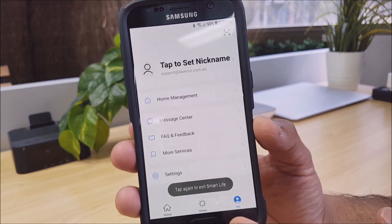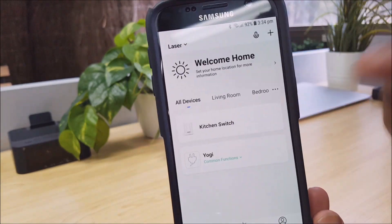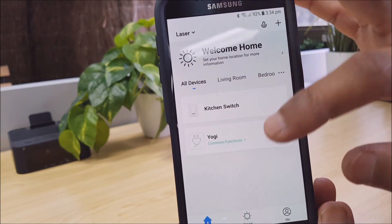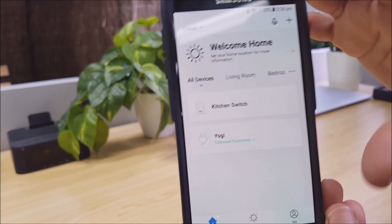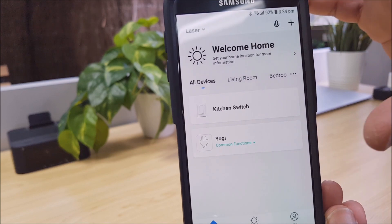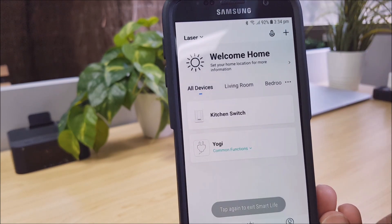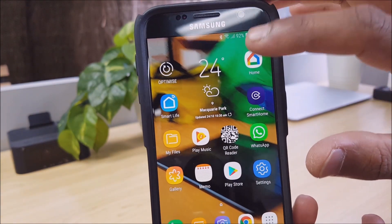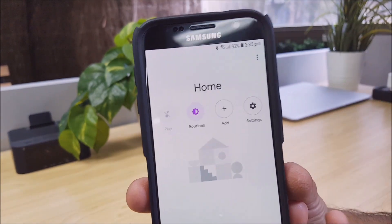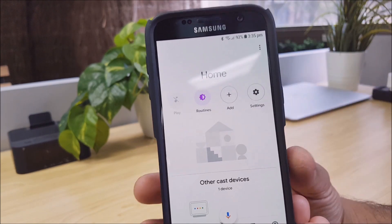Going back into the Smart Life app, I can show you that I've got two devices set up: a kitchen switch and a single socket power plug which I've called Yogi. Now let's go over to Google Home and show you the linking of the Google Home account with our Laser Smart Life app.